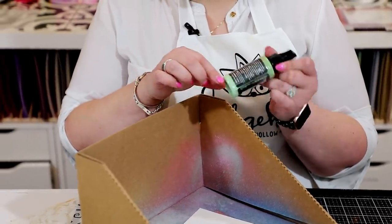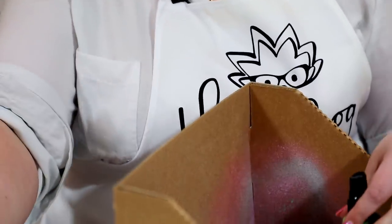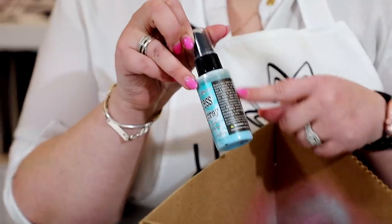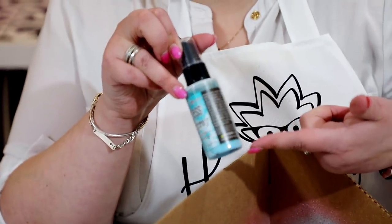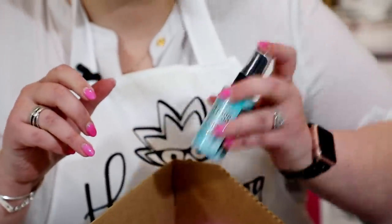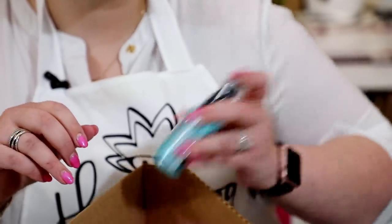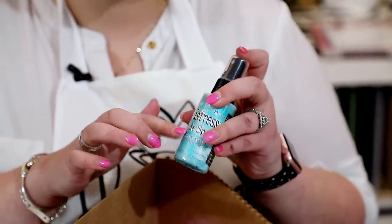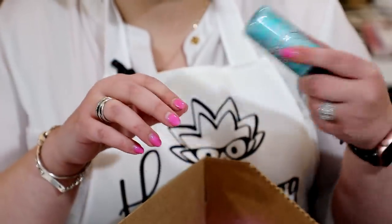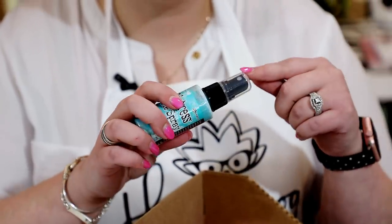If I wanted to mix something like green and red, typically I'd get mud — not anymore with distress oxides. Now, with your oxide you're going to get a pigment settle in the bottom, so you'll have the watery dye on top. Give them a good shake — you'll hear that steel ball move around — shake it until those two colors are fully mixed together. Keep that plastic lid on, shake it around, or put a piece of kitchen towel over the top.